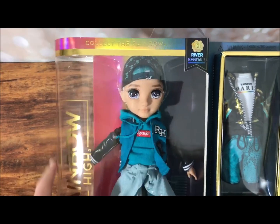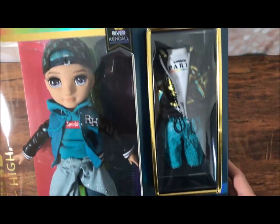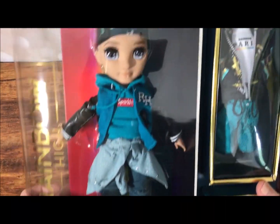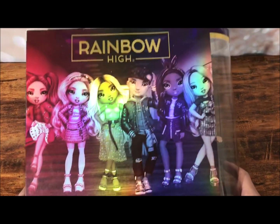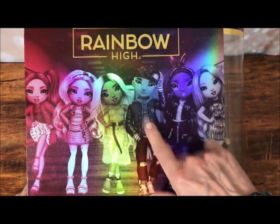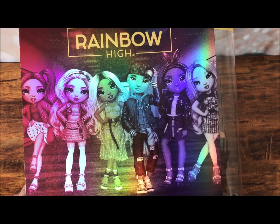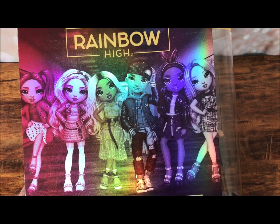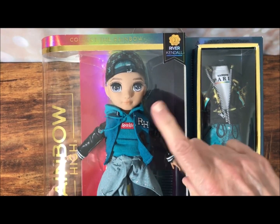He's part of the Rainbow High collection. He comes in this really cool box that was obviously created with collectors in mind, because you can see not only the doll really well, but also his clothing and accessories. I've been seeing a lot of Rainbow High dolls on various YouTube doll channels and I've been hesitant to jump into the Rainbow doll pool, but when I saw this guy, that was it. They give me a little bit of a Blythe vibe because of the size of the dolls, and we'll see what he looks like with one of my dolls at the end. Let me get him out of this box.